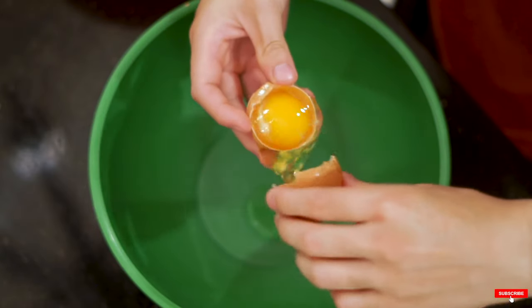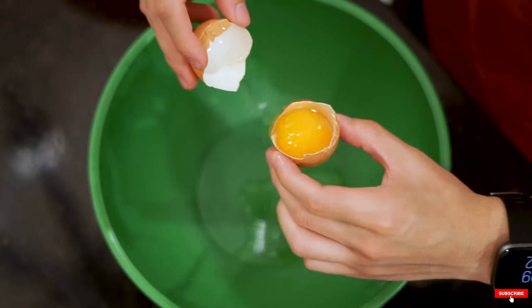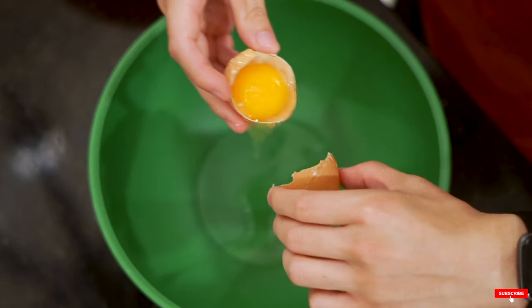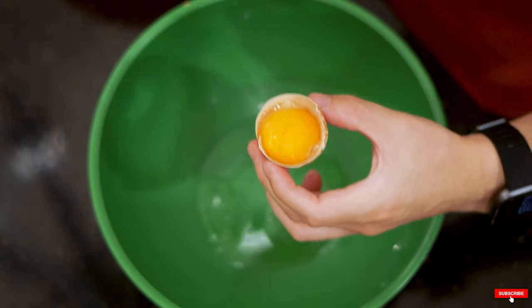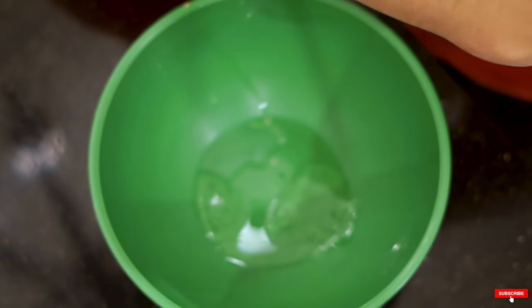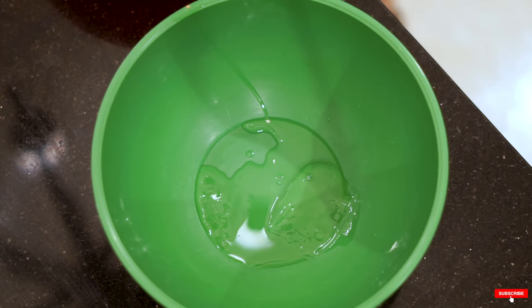First things first, let's get an egg and separate the egg yolk from the egg white. I always have a hard time doing this - I always get the egg yolk into the egg whites - but this time I actually managed to separate them very successfully. So keep that egg yolk, we're gonna be using it later, and we're gonna whisk up these egg whites right now.